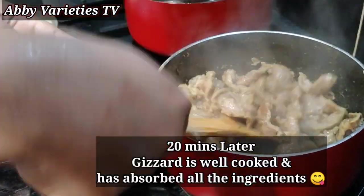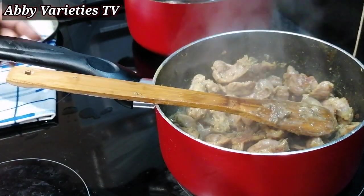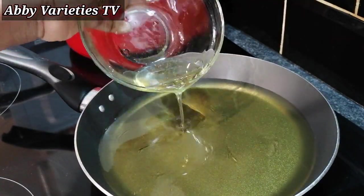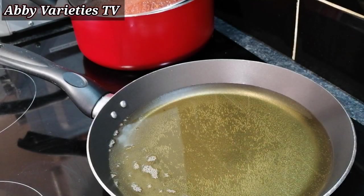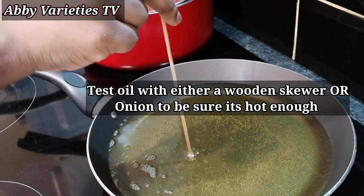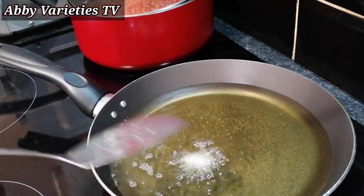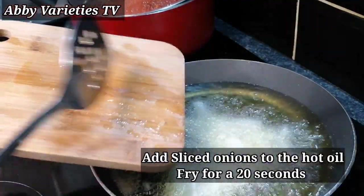20 minutes later, our gizzard is well cooked and has absorbed all the ingredients. You can see that there is no more water in the gizzard, which is what we want. So here we have a frying pan — we need to add some cooking oil. Here I'm using sunflower oil; feel free to use any oil of choice. To test if our oil is hot enough, put a wooden skewer or spatula in the oil — if you begin to see bubbles then your oil is hot. Or put a tiny bit of onion in, and when it bubbles out your oil is hot enough. Now we're going to fry some sliced onions.